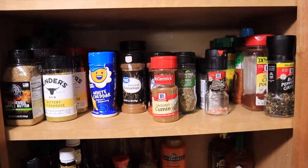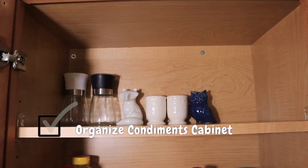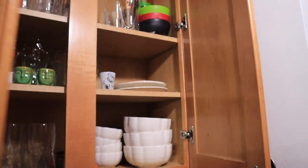Organize condiments cabinet — check! Now let's move on to the next cabinet.